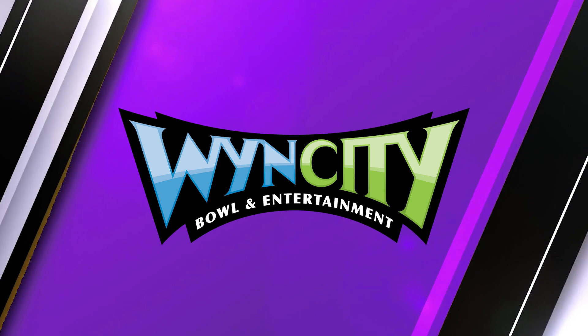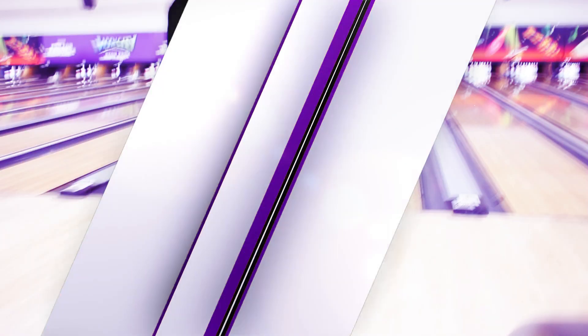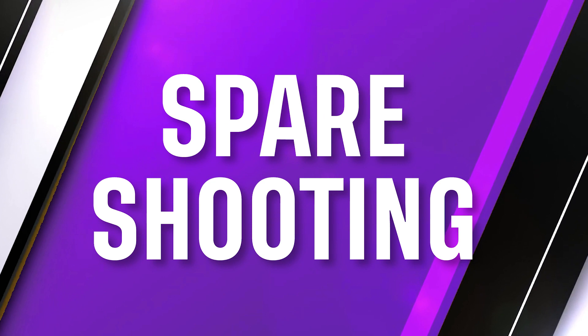This series is proudly brought to you by Wynn City. Unfortunately, we can't strike all the time — it would be pretty cool if we did — but from time to time we're going to leave some pins standing. Today we're going to learn how to knock those over. That's called spare shooting.